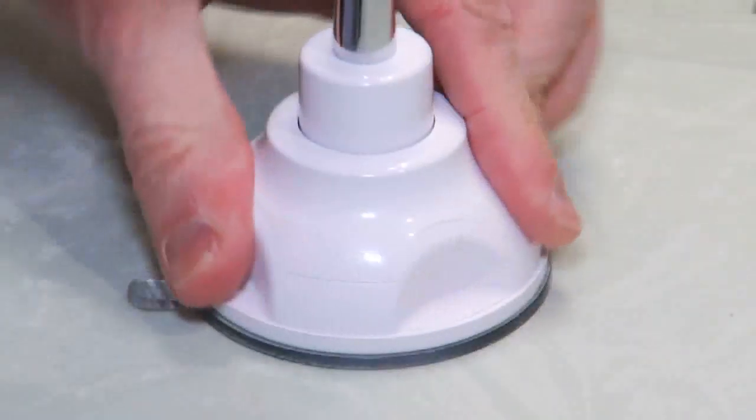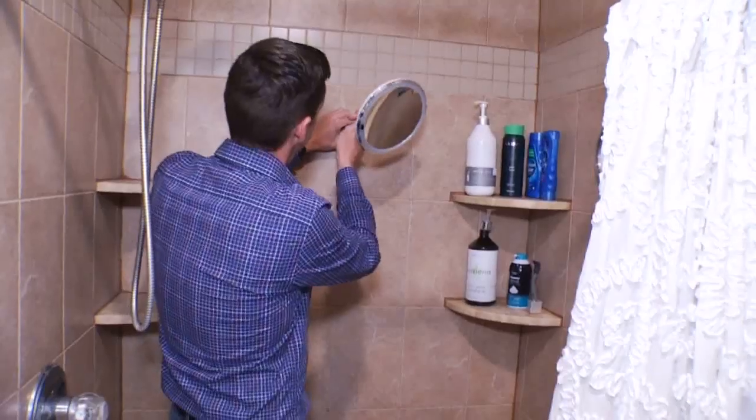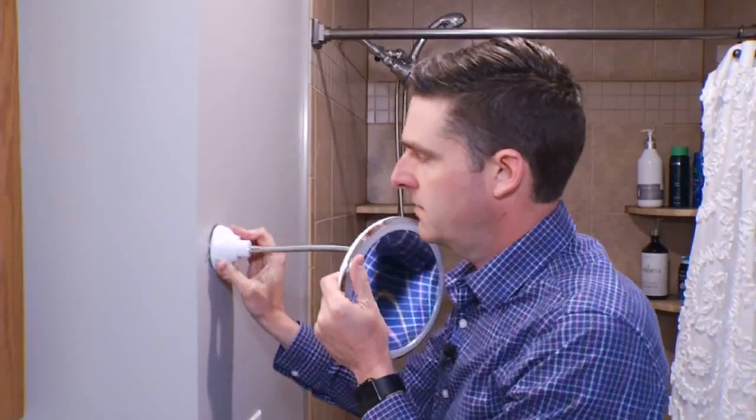Where can you suction the mirror? Countertops are no problem, but tile surfaces like some showers, it won't work. Walls also are not able to hold it.